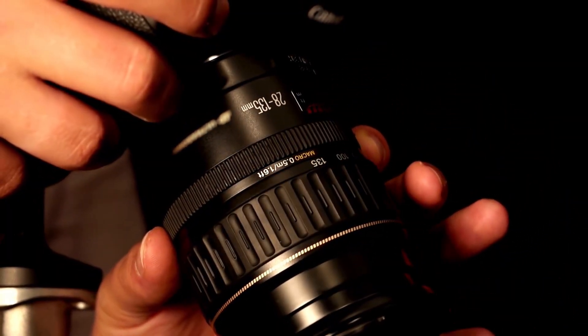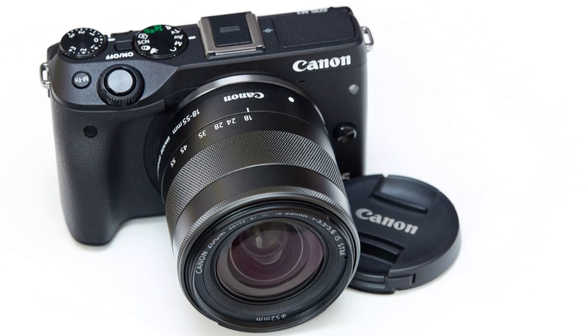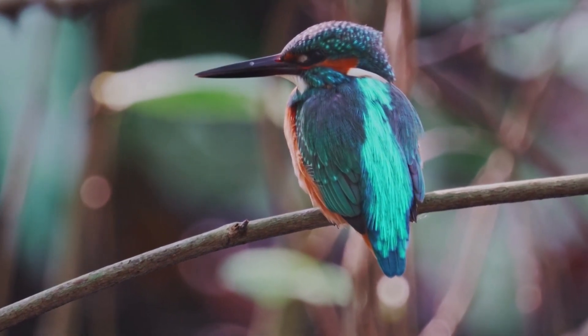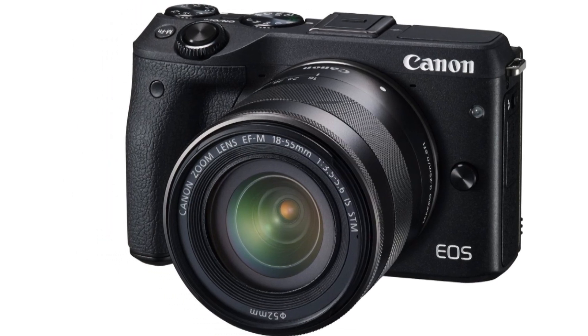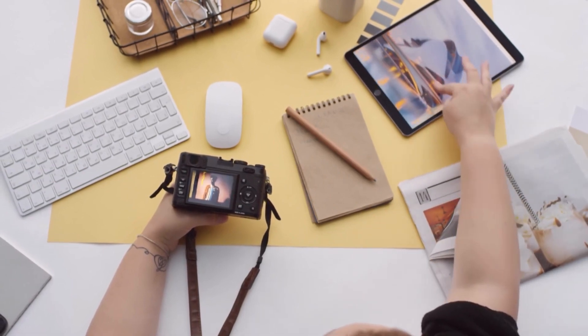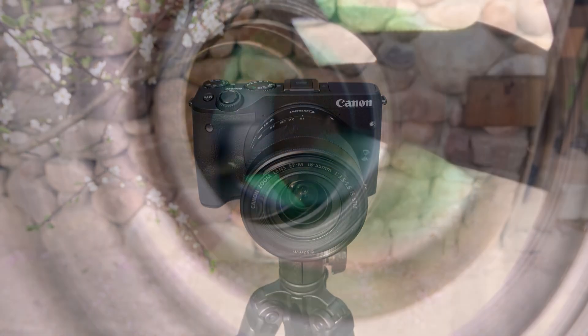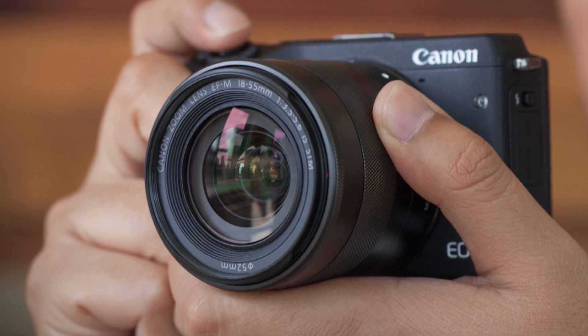Initial impressions of the new Canon EOS M3 are mostly favorable. Despite being one of the smaller compact system cameras currently on the block, the camera feels reassuringly solid and weighty when held in the palm, particularly so when the metal construction 18-55mm kit zoom is screwed into place via the EF-M mount. This lens offers the 35mm equivalent focal range of 28-88mm. Unlike a DSLR and most CSCs, we did manage to squeeze the EOS M3 with zoom attached into a jacket pocket, despite it not being particularly comfortable to do so.